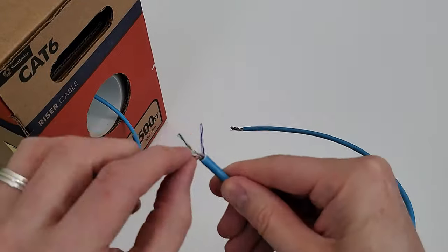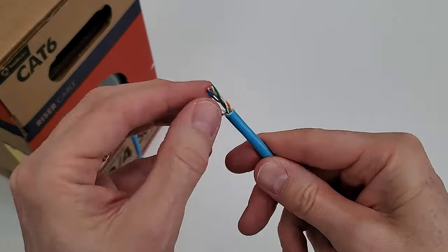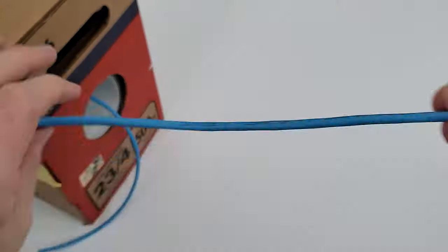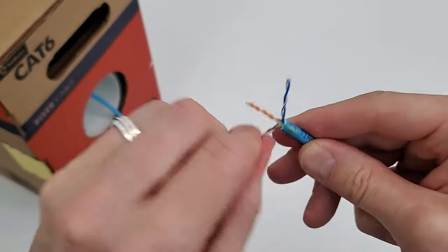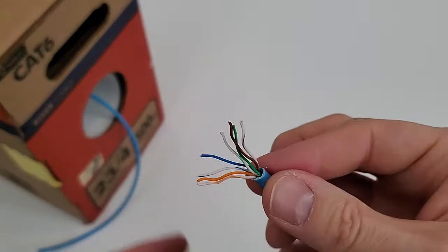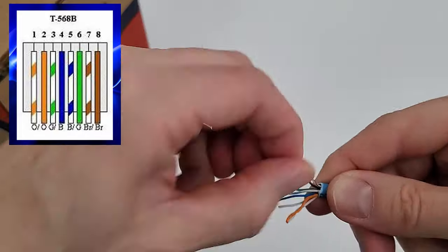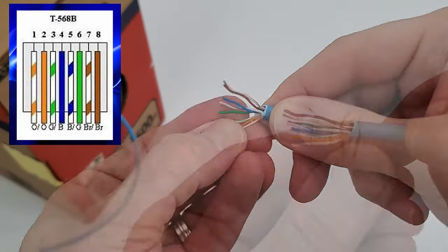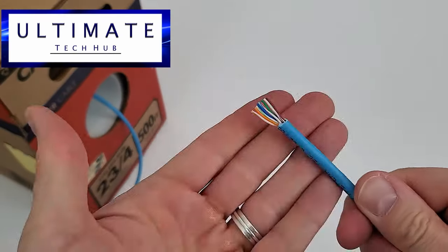Go ahead and separate the four pairs, then cut the string off. Next, untwist all four pairs. Then organize the wires into the T568B configuration from left to right. Cut the wires straight across — there we go, perfect.